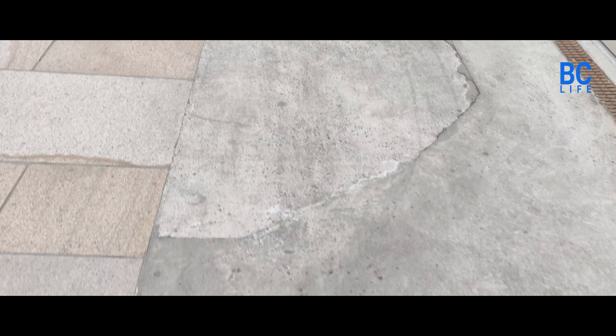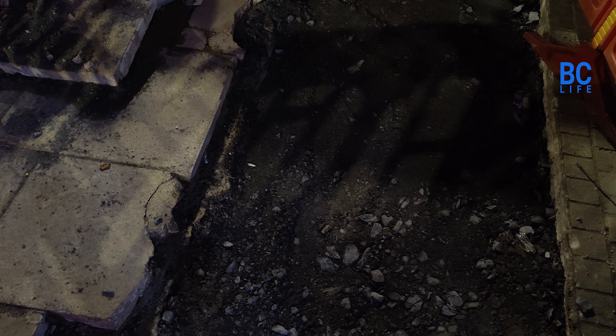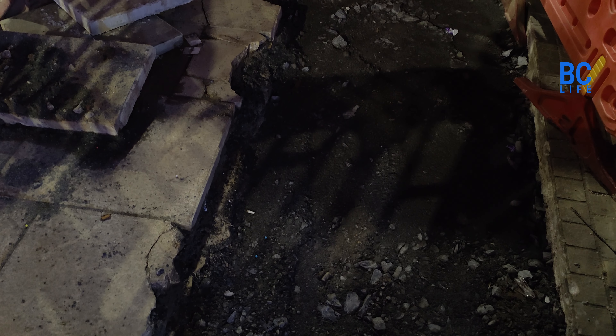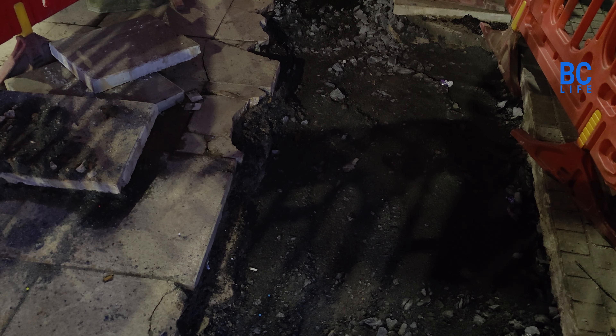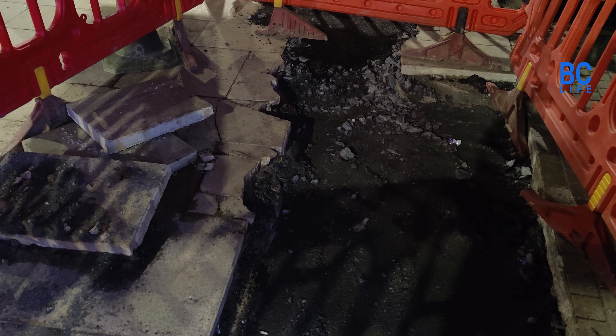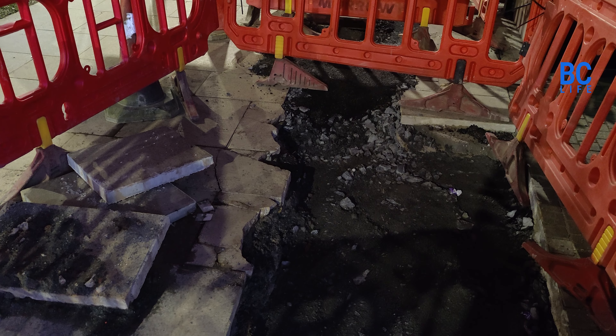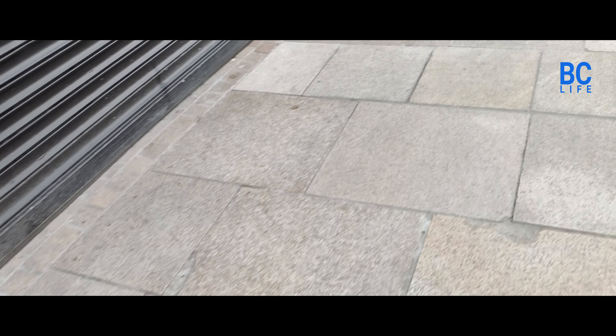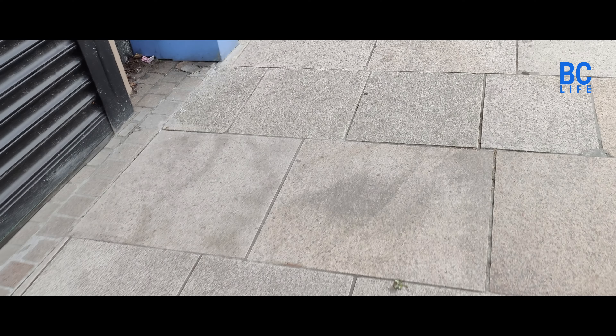As we can see here, they just simply concreted over everything and didn't replace the tiles. This is another example up the street where again just quarry dust was used as a filler — no concrete subfloor. This is the same area finished. Not a bad job, but as you can see, some of the tiles are damaged.